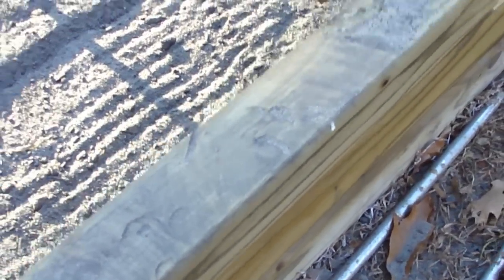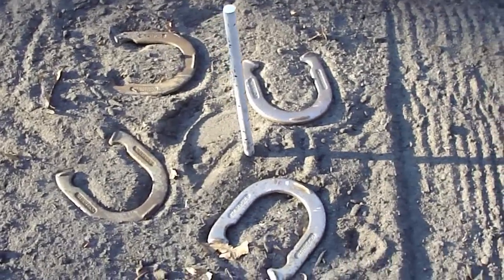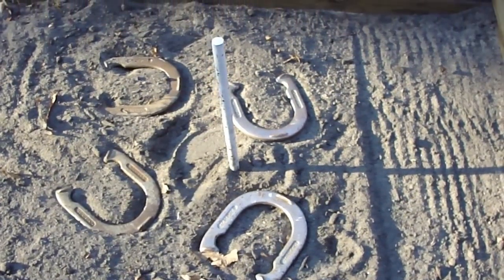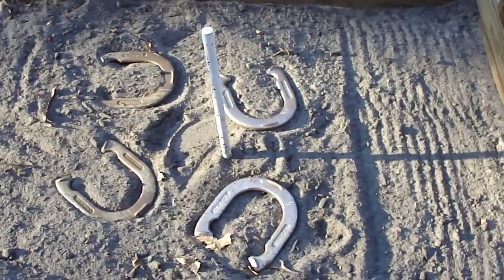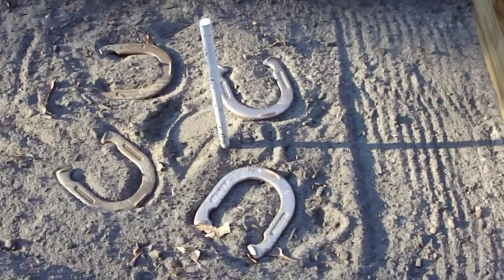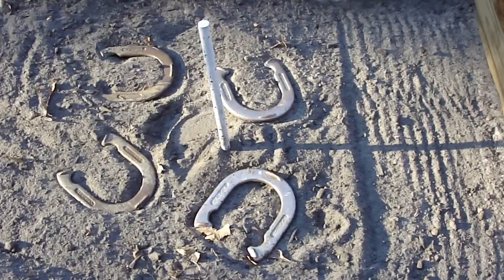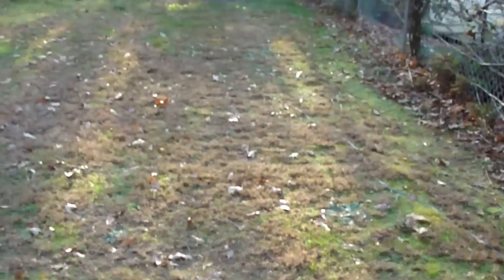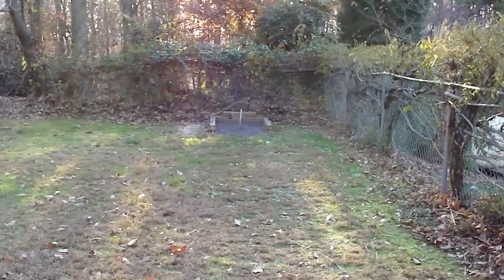I also got real long nails and nailed them on the side and on the top. At Lowe's I got six bags of playpen sand, but it was so fine that when you throw the horseshoes you couldn't find them. So I went and got four bags of topsoil and mixed it all in.